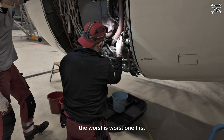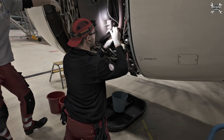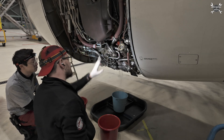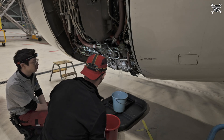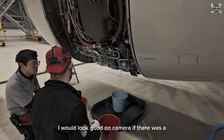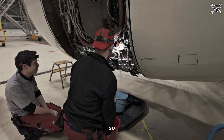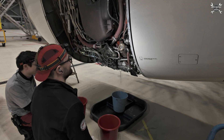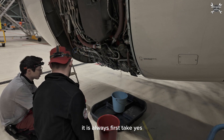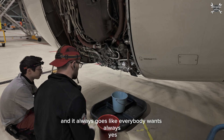The worst is first. Okay, it's okay. Let's leave it like this — slower is always better. It would look good on camera if there was a 'this is how you don't do it.' So please do not follow our instructions. There is nothing that goes wrong — never. It is always first take and it always goes like everybody wants.